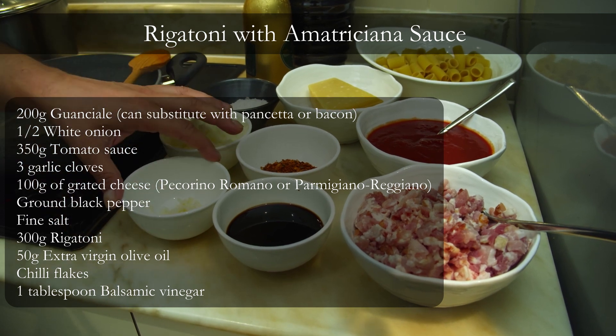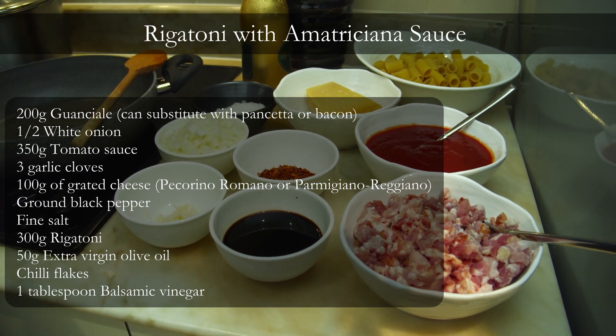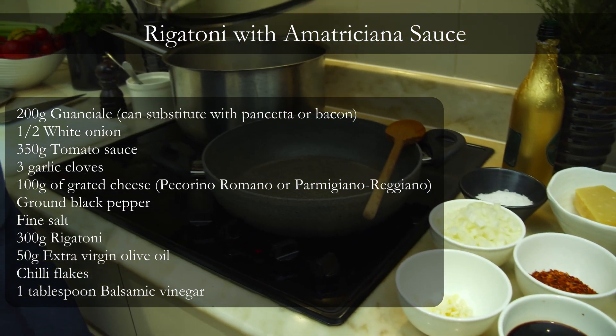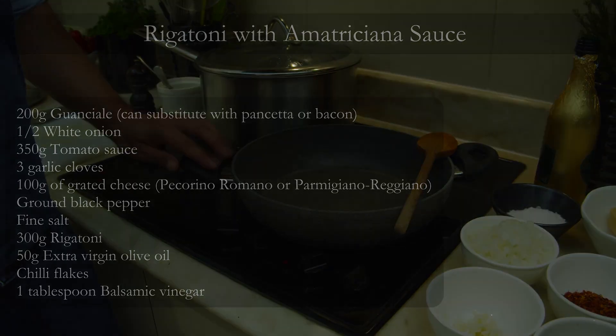A little bit of balsamic vinegar, chopped garlic, chopped onion, and salt. In terms of equipment, you will just need a water pot for boiling the pasta and then a saucepan for cooking our sauce.